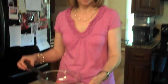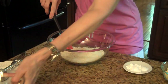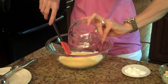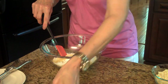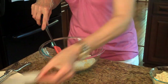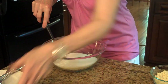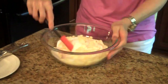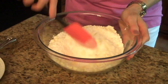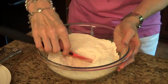To start this recipe, I'm going to take all of my dry ingredients and put them in a bowl. We're just going to simply mix this together a little bit, get it all incorporated.